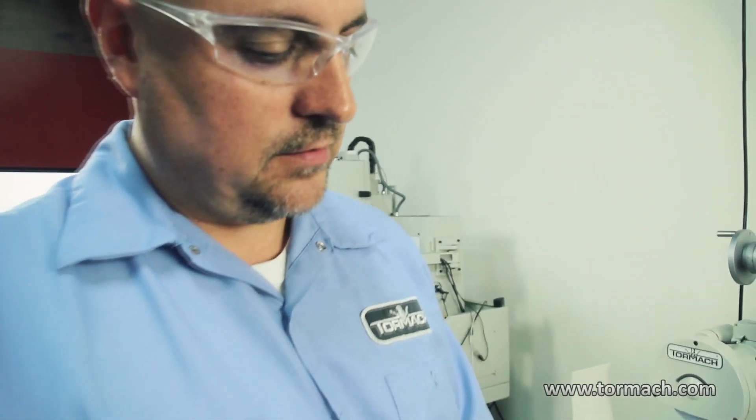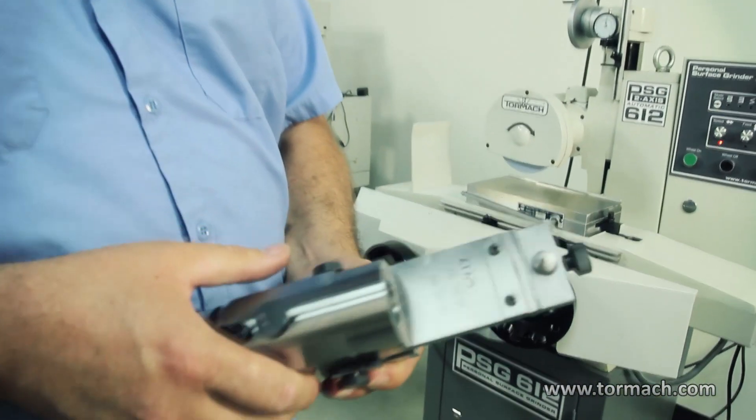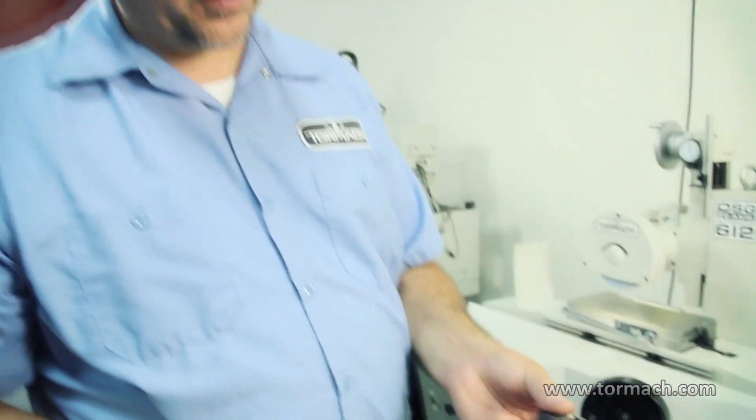That's how you use the optical angle dresser — radius dresser — to put form on the wheel for grinding.